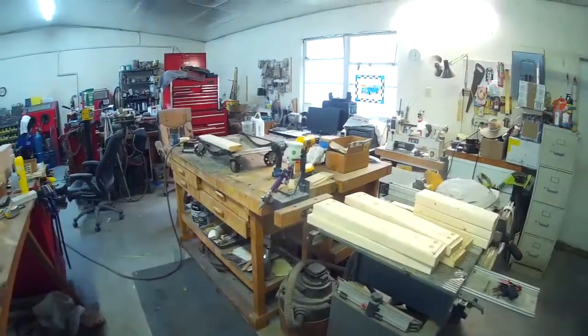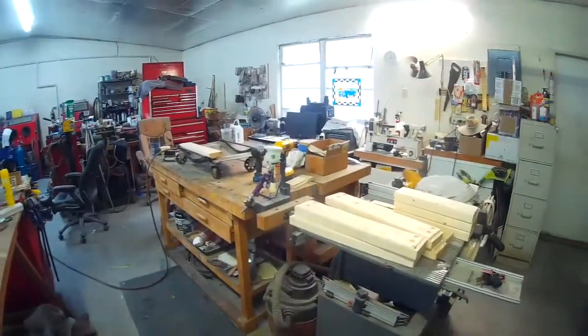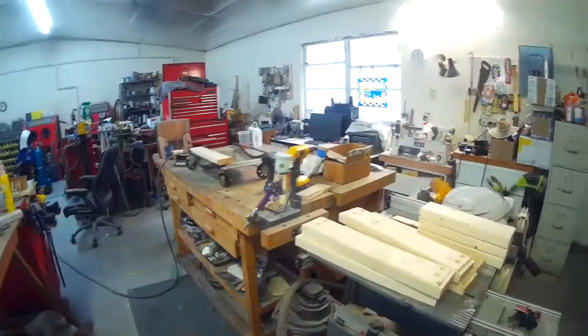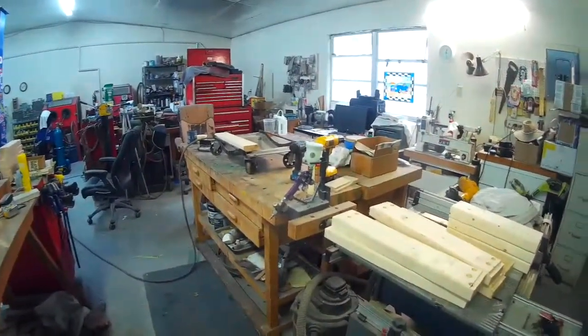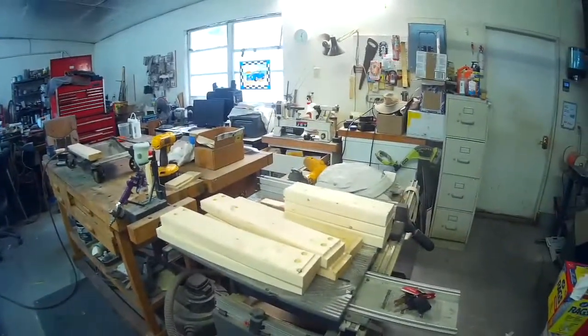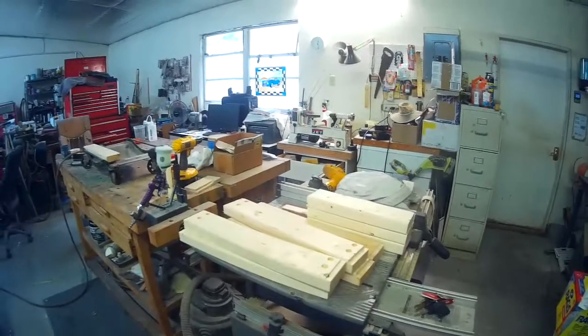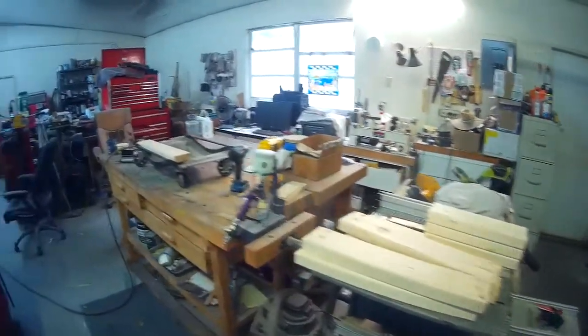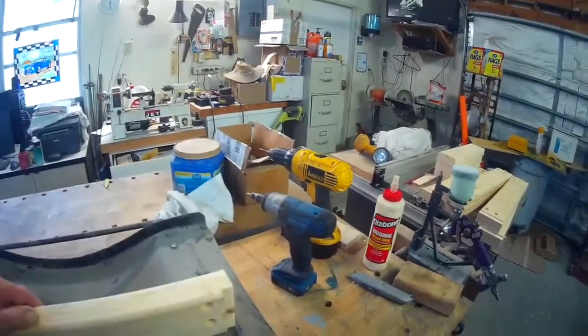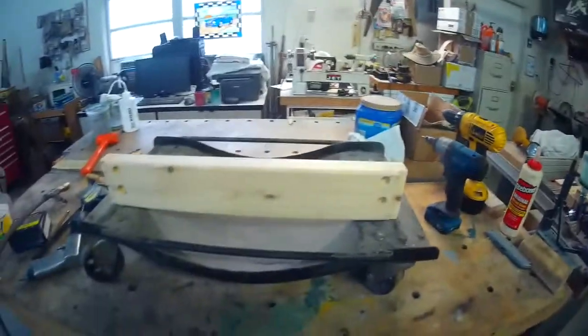Hi everyone. I'm making a little project to make life a little bit easier for these raggedy old bones. It does a good job of condensing or adding together the woodworking and the auto working. So I'm going to make some extensions for my dollies.